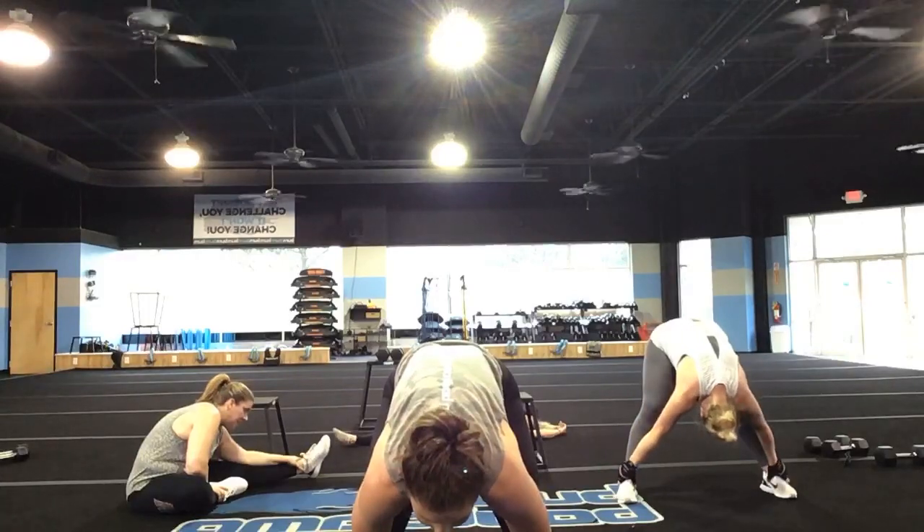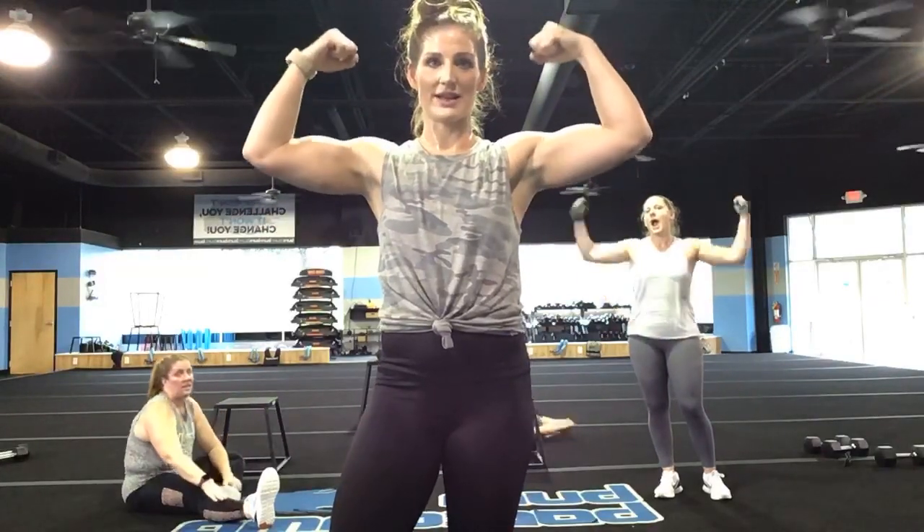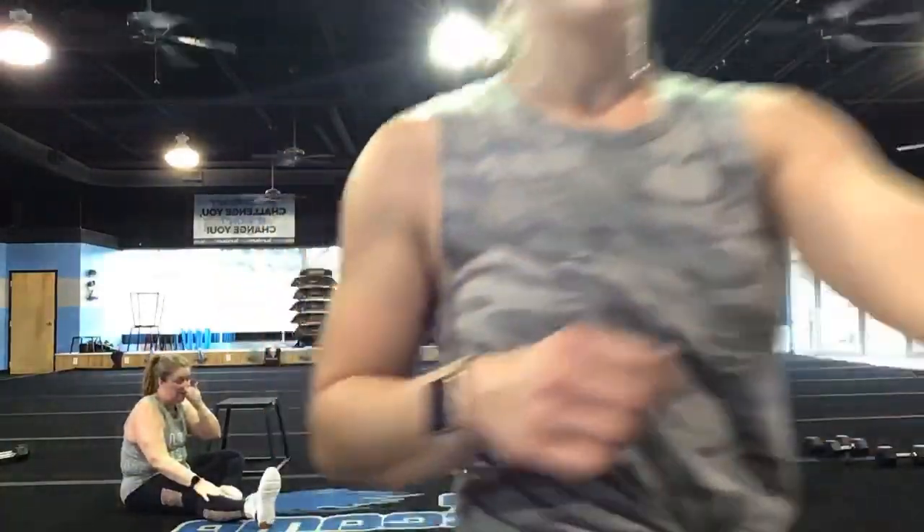Nice job. You guys — keep taking those sweaty selfies. We love you guys, we miss you. Tune back tomorrow — you've got an 8 a.m. workout, a 9 a.m., and another 5 p.m. We'll post the schedule. We love you guys — sweaty selfies! Nice job. Let me see you flex — come on, flex it, yes! Nice job, you guys.